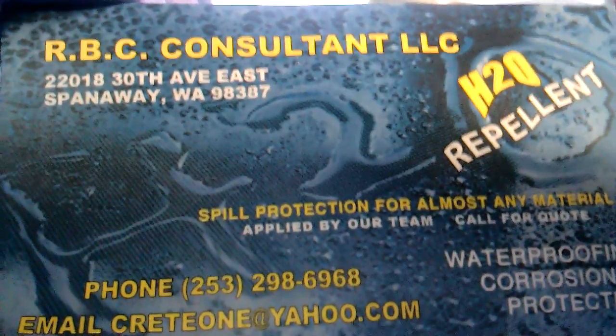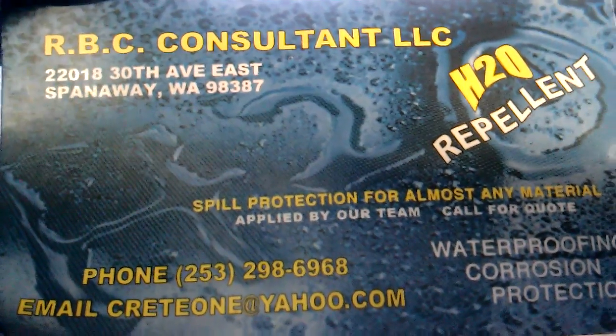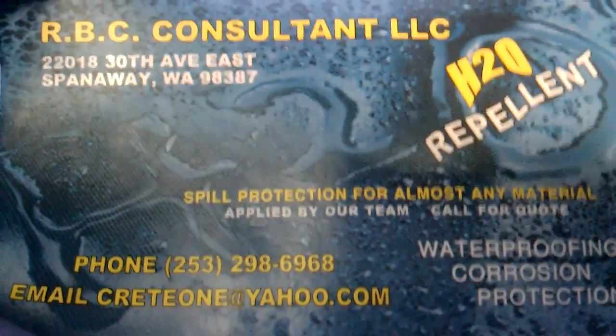Hi, this is Robert again from RBC Consulting. I'm going to do a test on some four-wheel parts here. I've been getting a lot of calls, so follow me through the video here. I'll try and make it short and sweet.